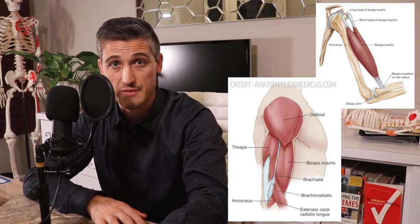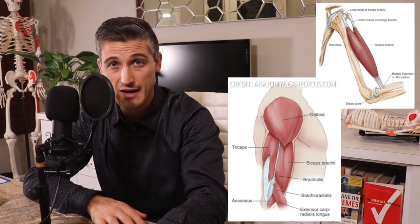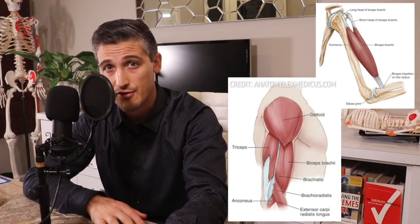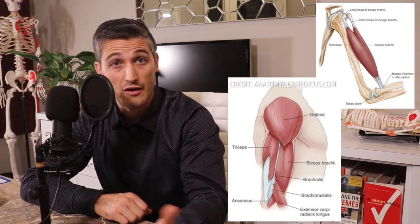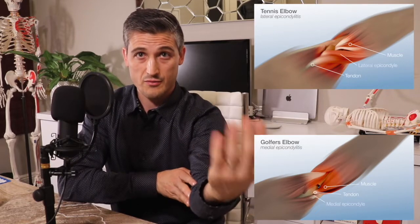There are a bunch of muscles and their tendons that cross the elbow joint and help in its movement and somewhat with stability. These include the biceps and the brachialis, which help flex the elbow. The biceps is also the main supinator of the forearm. There's the triceps, which is the main extender of the elbow. Then there are wrist and finger flexors and extensors on either side of the elbow. You've probably heard of tennis elbow or golfer's elbow — these are issues with the tendons at the elbow of muscles that go to the wrist: tennis elbow with the extensors and golfer's elbow with the flexors.